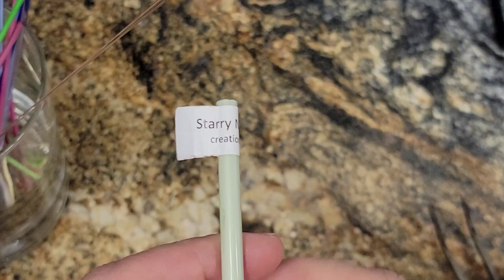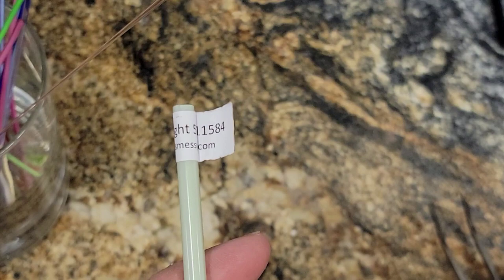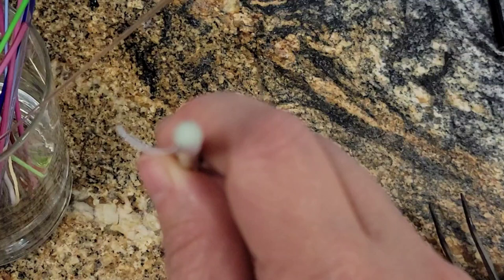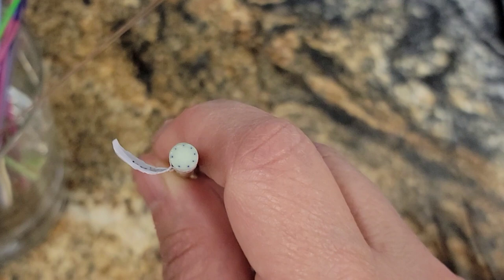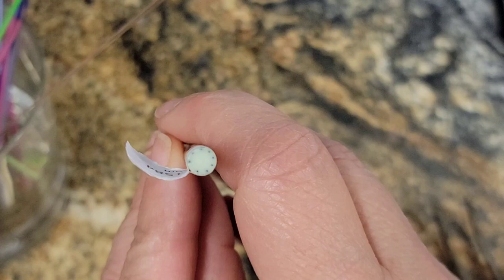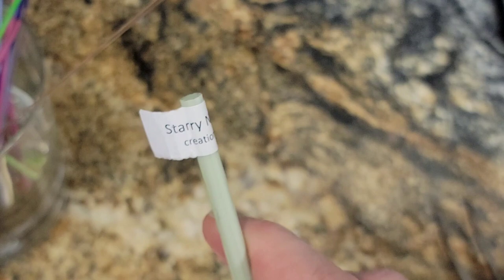Our colors for today are this new Creation is Messy Starry Night, which is one of their new colors for 2020. This glass, if I can get it to focus, is actually an opaque glass in a very kind of lightish green with dark blue stringers in it. And when I first looked at it, I thought, oh my god, those stringers are inside the opaque glass — how are they going to show up? But they do, and it looks great.